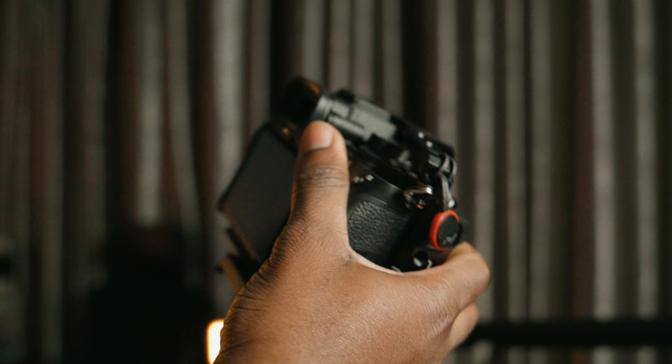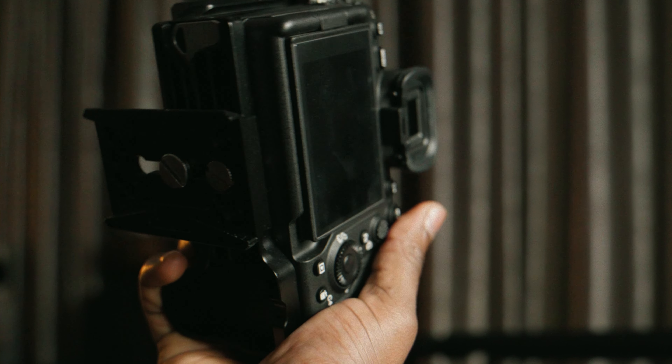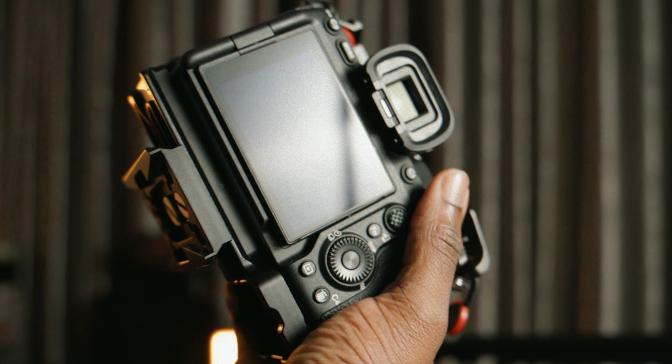If you want to see more Sony a7IV content — because I will have a lot of things coming out about this camera — make sure you subscribe and hit the bell icon so that when I post a new video, you will be notified.